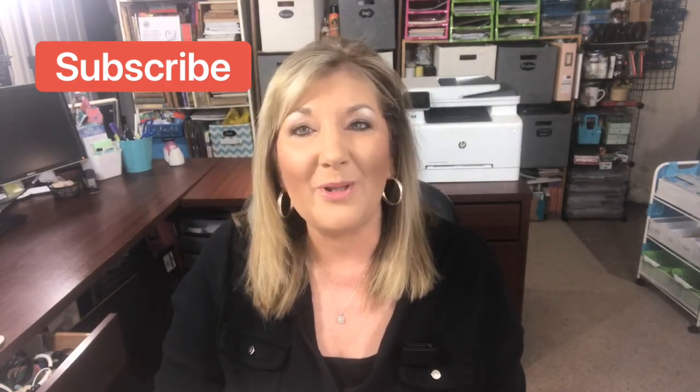That's really all my haul for this video — I hope you enjoyed it! Please subscribe to my channel; I'd love to have you as part of my YouTube family. I appreciate you all, I love your comments, and I always read them and try to reply back within a few days. Thank you so much for watching — I hope you have a great week, and until next time, bye!